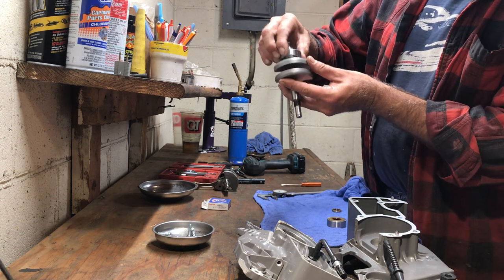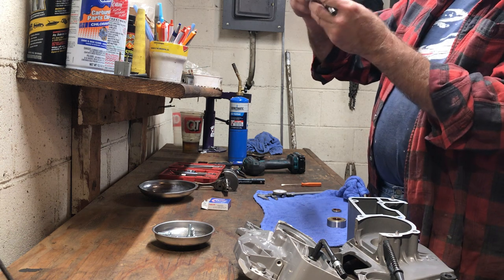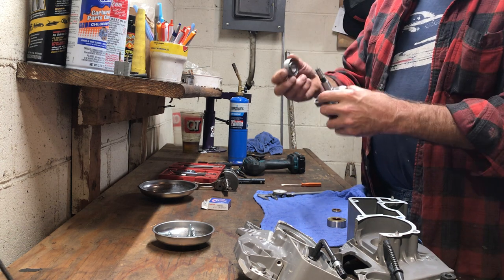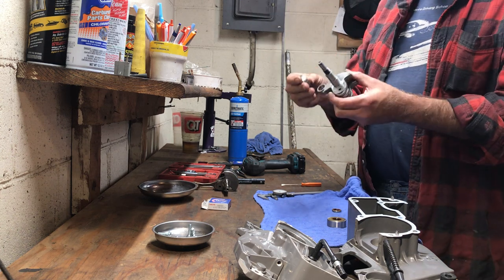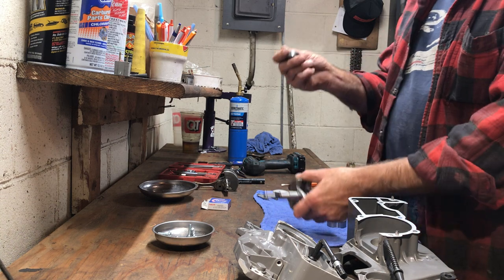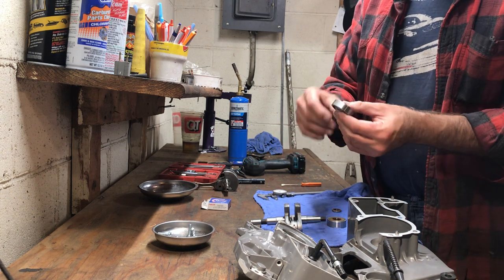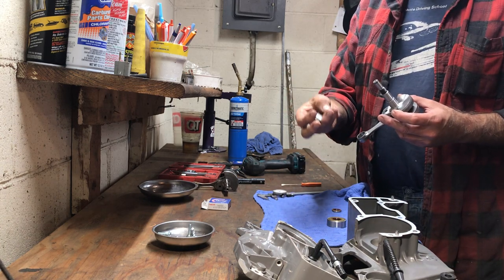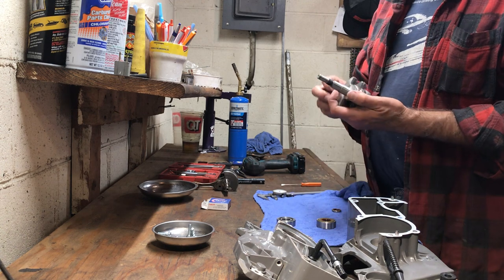It just slid right on. Maybe this side is tight — I measured both sides and they're about a half a thou under, but you shouldn't be able to do that. This crank is room temperature, about 65 degrees in the basement. Like I said, nice smooth bearing, but that shouldn't slide on that easy with it being just lukewarm to the touch. You don't know until you dig into it — this is going to be a fun project.